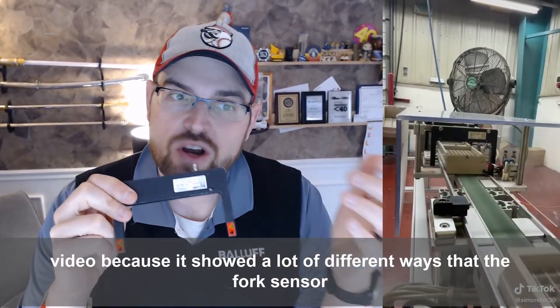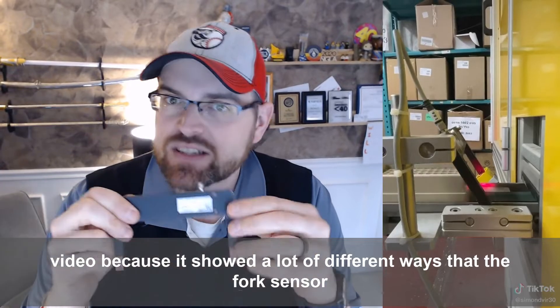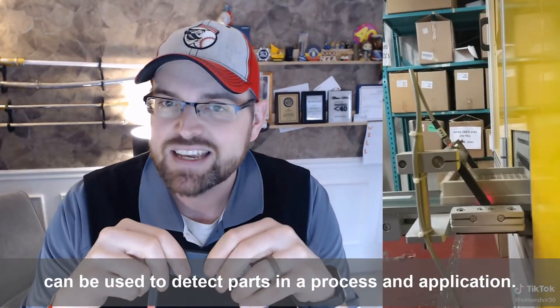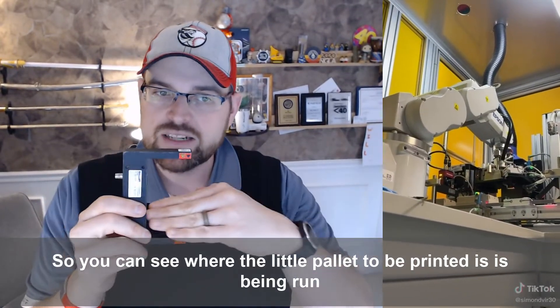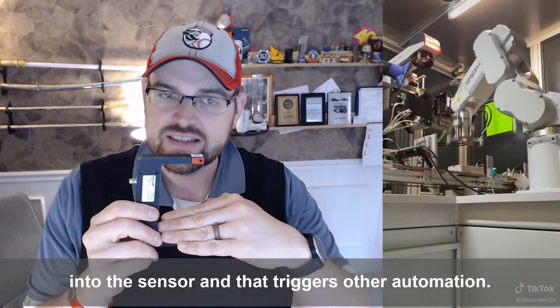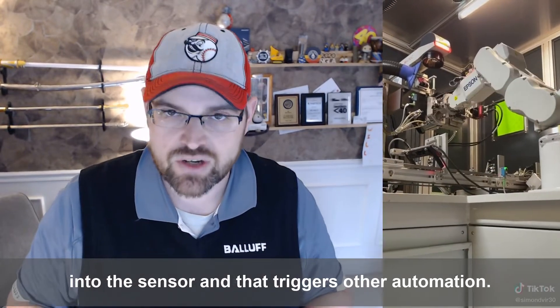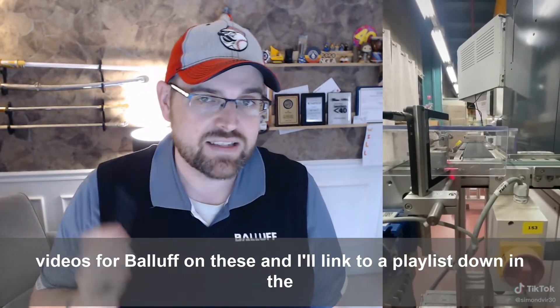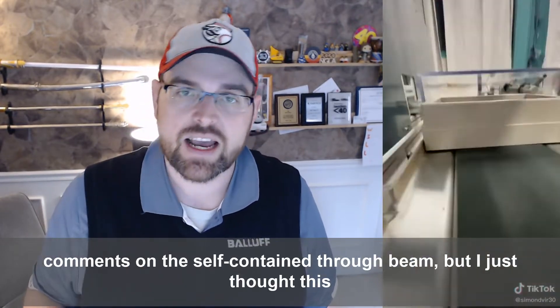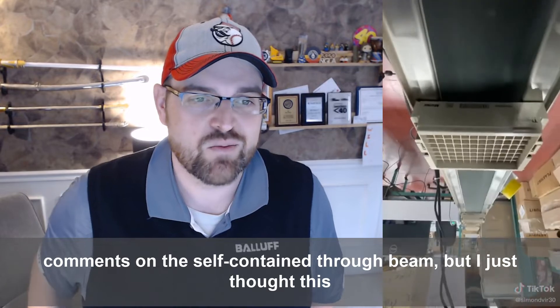I love this video because it shows a lot of different ways that the fork sensor can be used to detect parts in a process and application. You can see the little palette to be printed being run into the sensor, and that triggers other automation. If you're interested in more, I recorded a bunch of videos for Balluff on these, and I'll link to a playlist in the comments on the self-contained through beam.